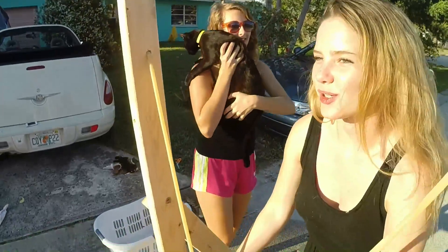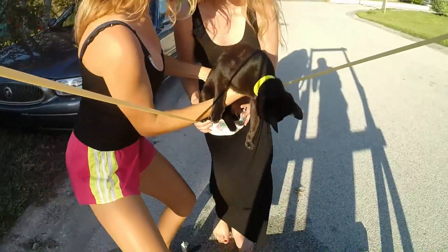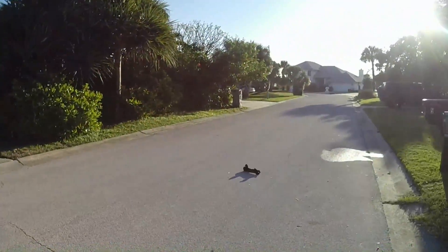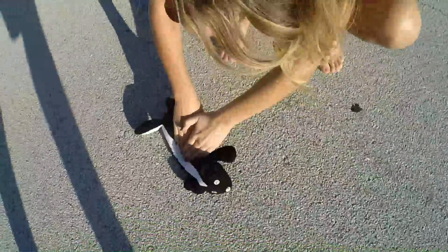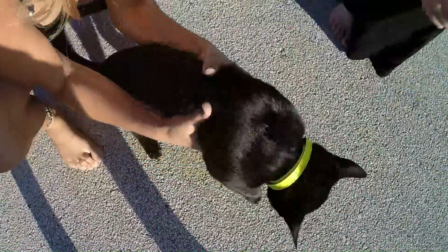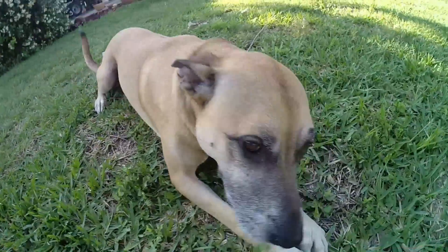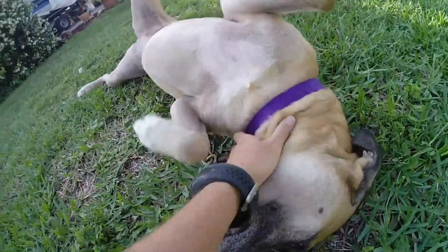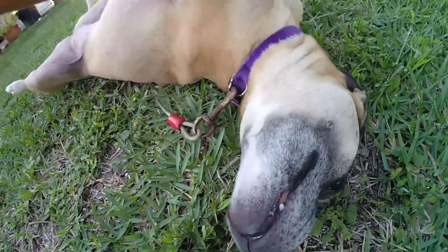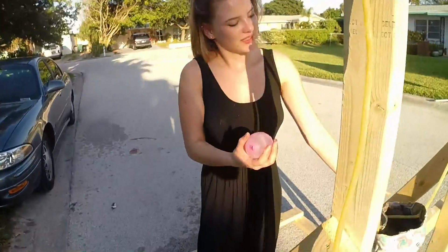All right, water balloons aren't working. We're doing the Cat Houdini. Ready, set, go! Are you okay, Houdini? He's alive! Are you okay?